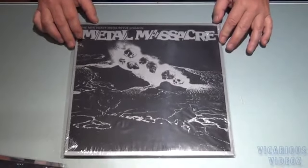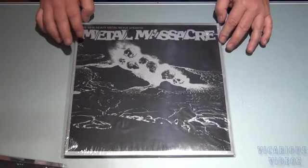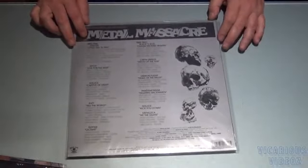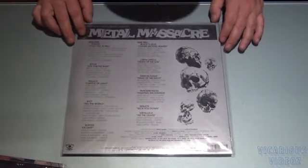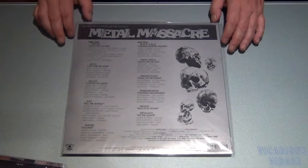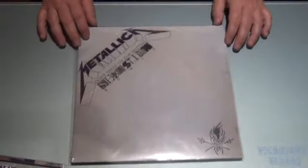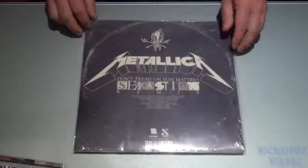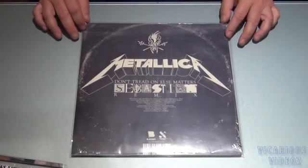Got the Metal Massacre — this is the reissue from the Metallica Fan Club website — it's on clear vinyl. Got the Metallica 'Don't Tread on Else Matters' Sebastian Remix. There's the back.